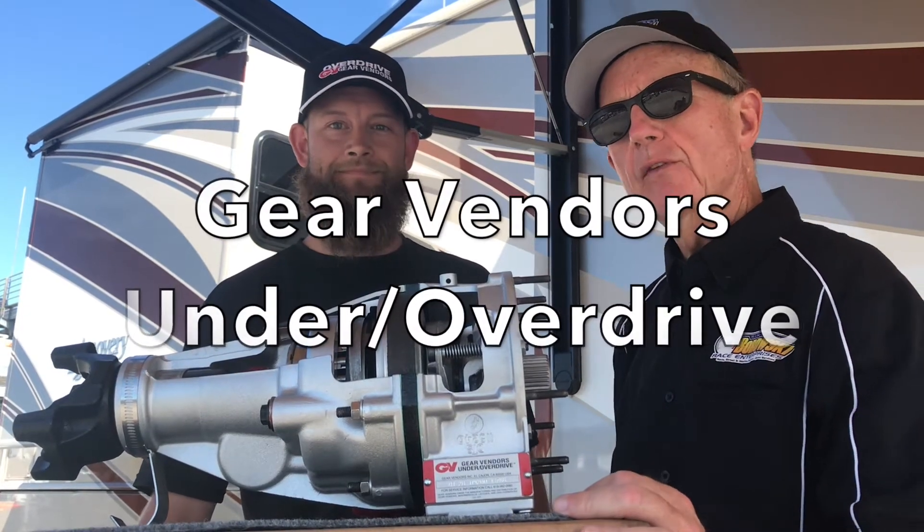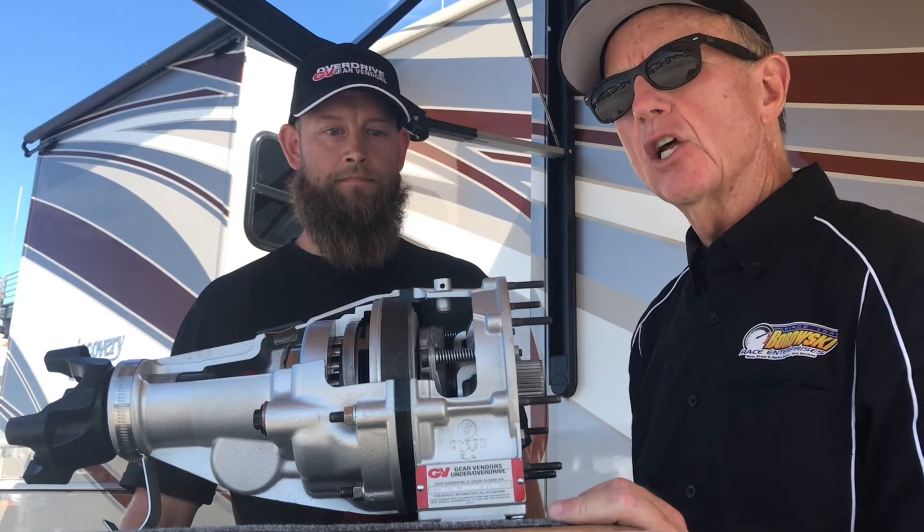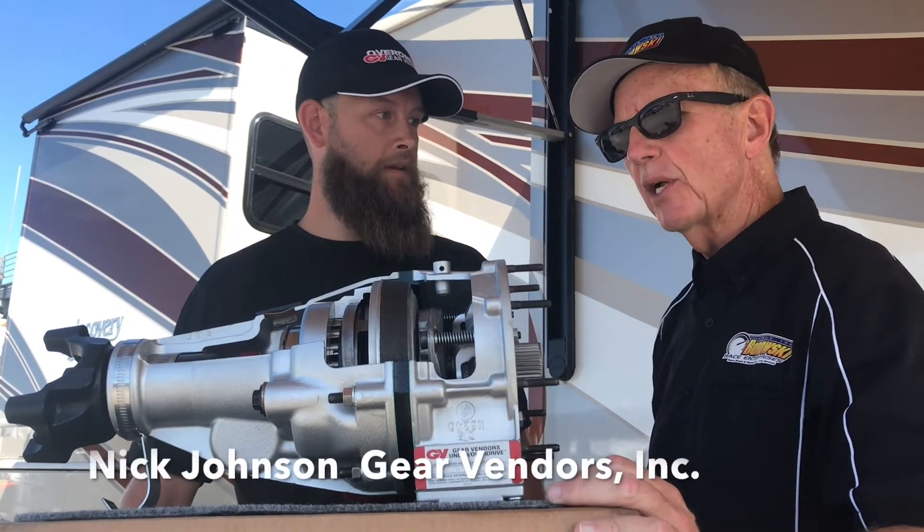Hey guys, I'm here with Nick from Gear Vendors, and a great product that is on a lot of class winners this year in Drag Week. Nick, why don't you tell us about your product?